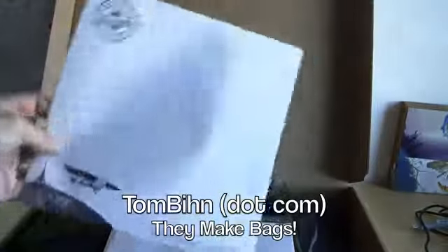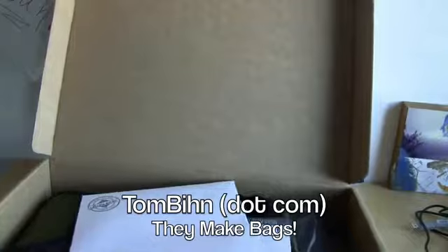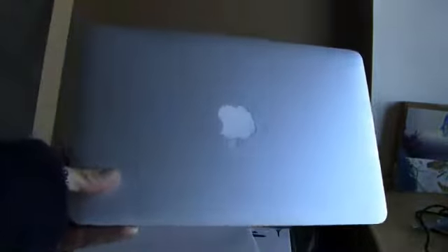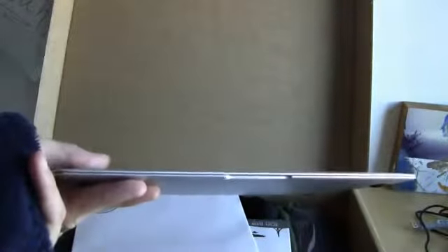Here is the box — Tom Bihn up in Seattle, made in the USA. They make a bunch of bags and I've had some of their stuff before and it's generally really good stuff. They were kind enough to ship me out their new MacBook Air 11-inch laptop bag called the Ristretto. I've got an 11-inch MacBook Air to take with me to CES, my new company computer — so thin, so light.